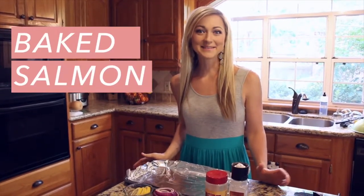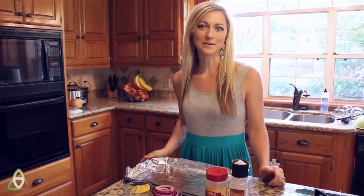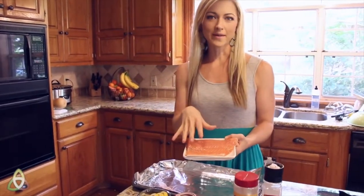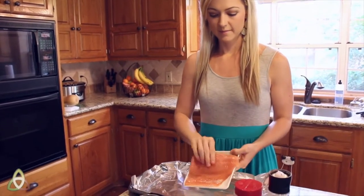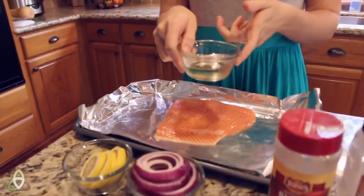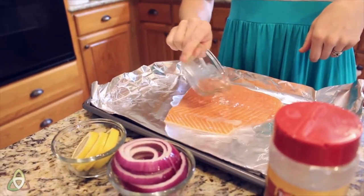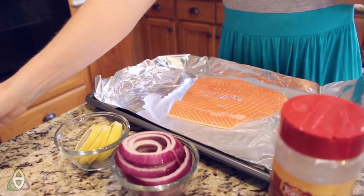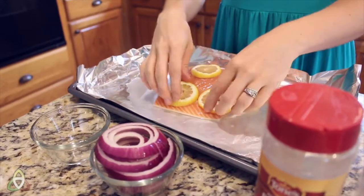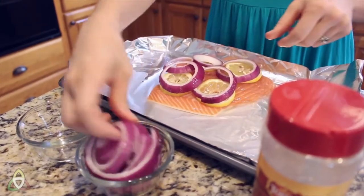Today we're going to make baked salmon, and I know it sounds fancy, but it takes less than five minutes to prepare. It's a really easy recipe for your family. All you need is a filet of salmon — I'll usually cook two this size for my whole family of four, but today we're just doing a single portion. Take any white wine — I prefer a dry white wine, but sweet is okay too. Pour about a third to half a cup on top of your salmon. Then add sliced lemons and onions cut into rings right on top.